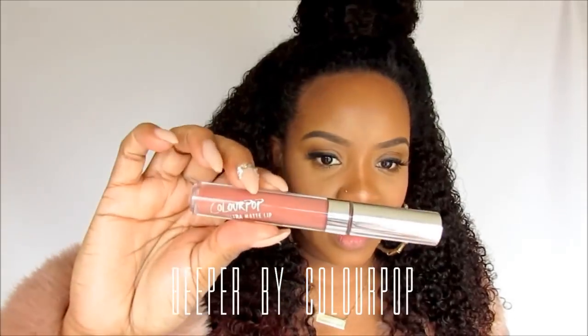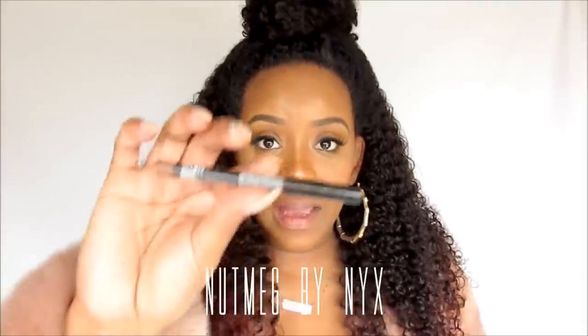My favorite one is called Beeper. It is so pretty — it actually matches the fur I have on today. It looks darker once you take it out of the tube. This brown one is NYX, which is called Nutmeg, so NYX Nutmeg — and this is Beeper.